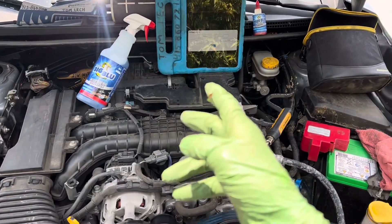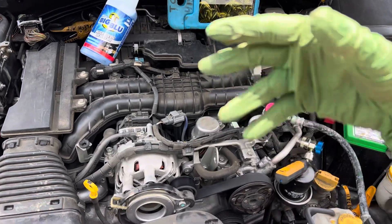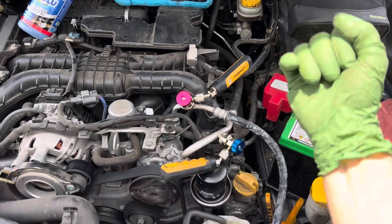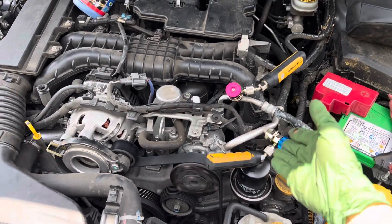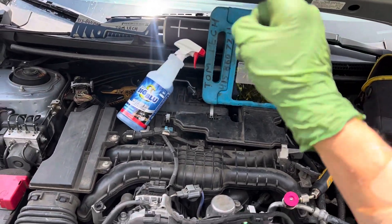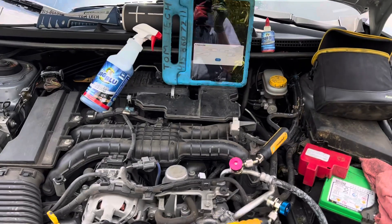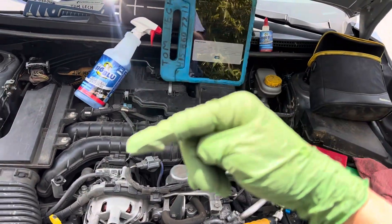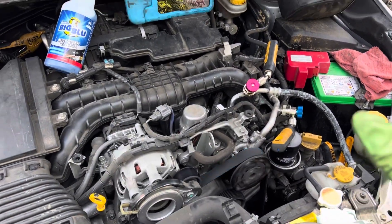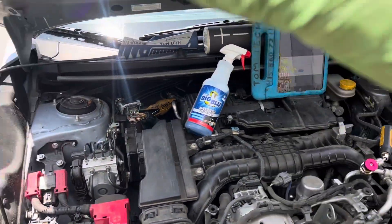We are back on the Subaru with the air conditioning issue. If you've seen the previous three or four videos of the process, the customer used a can, got refrigerant in it, and it was coming out 39 degrees out of the dash sitting out here in the sun — I think it was 72 or 74 degrees outside. You'll have to go back and look at the first video when this vehicle rolled in.